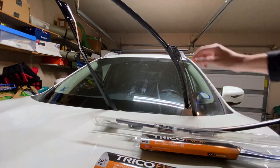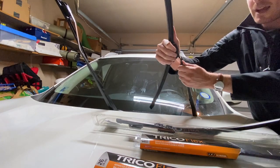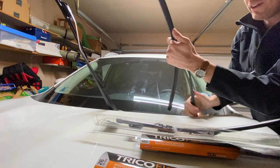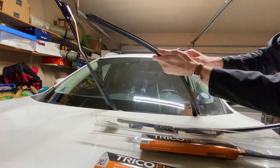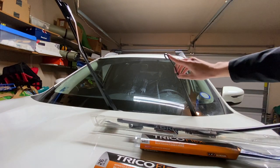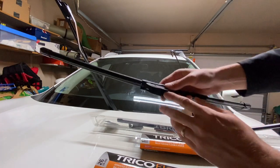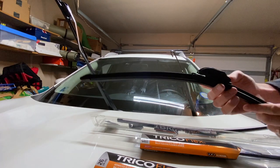What we're working with on these windshield wipers — I'll take this one off to show you — to do that you just extend it out a little bit. It's called a j-hook, and as you can see it has a j-shaped hook there. These wipers already come with the correct adapter installed, so you don't need to worry about swapping out the adapter.